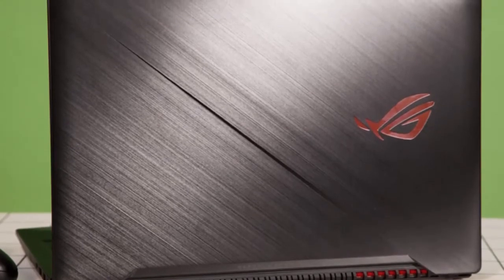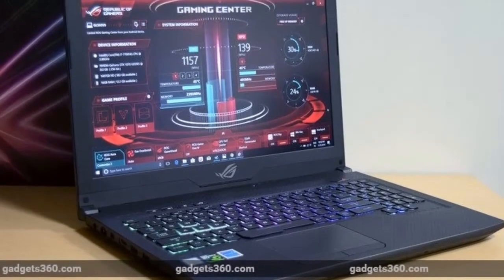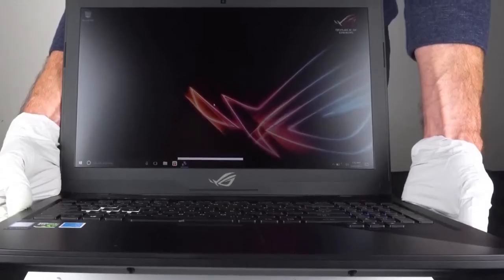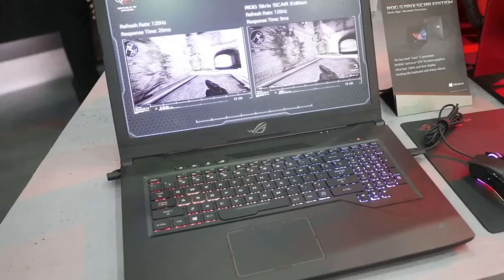While gaming laptops do need to be pretty bulky to accommodate heavy-duty cooling systems, the GL503 Scar Edition is surprisingly streamlined. On the other hand, it weighs 2.6kg, and that isn't counting the massive power brick, which means it's definitely in desktop replacement territory.